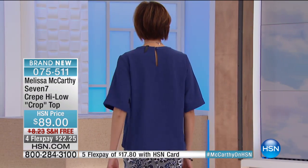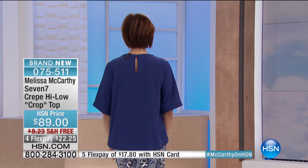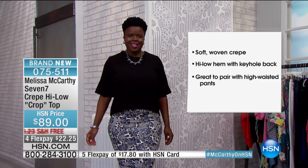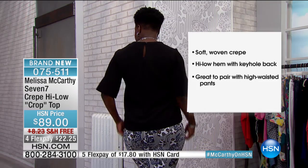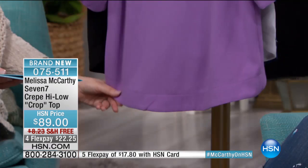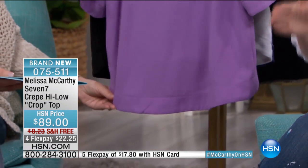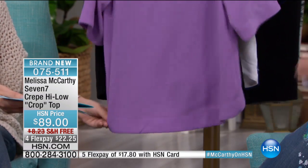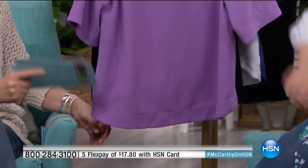27 inches long, and that's at the longest point in the front. You can see it crops up a little bit just to give you beautiful shape. If you're curvy, you will love this. If you're not real curvy, this kind of gives you some curves. Especially the weight of this fabric — I've made the hems on the cuffs and the hem on the bottom a little heavier. It helps this little skimmer just hang down nicely. Instead of floating away and kind of expanding you, it really hangs down and drapes.